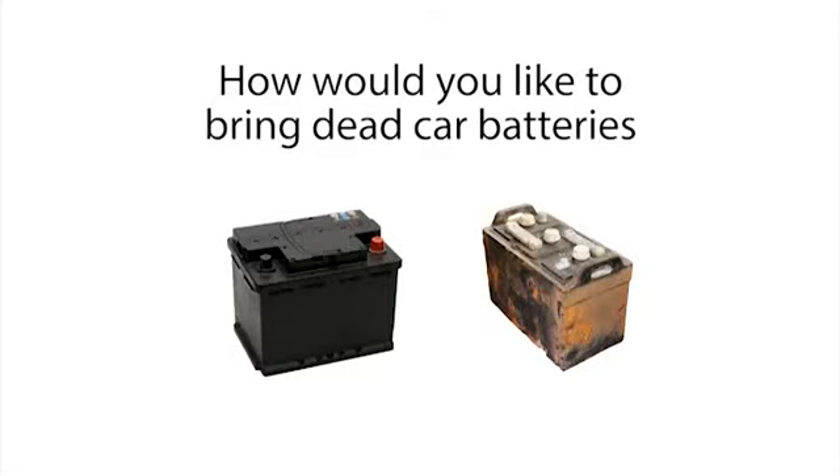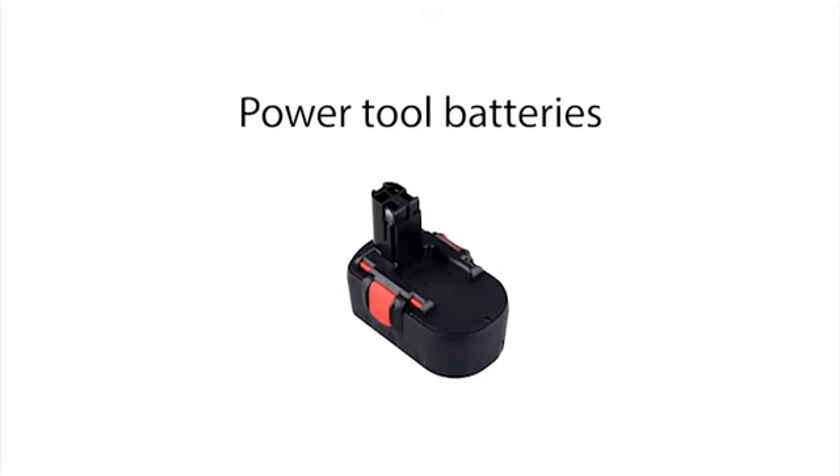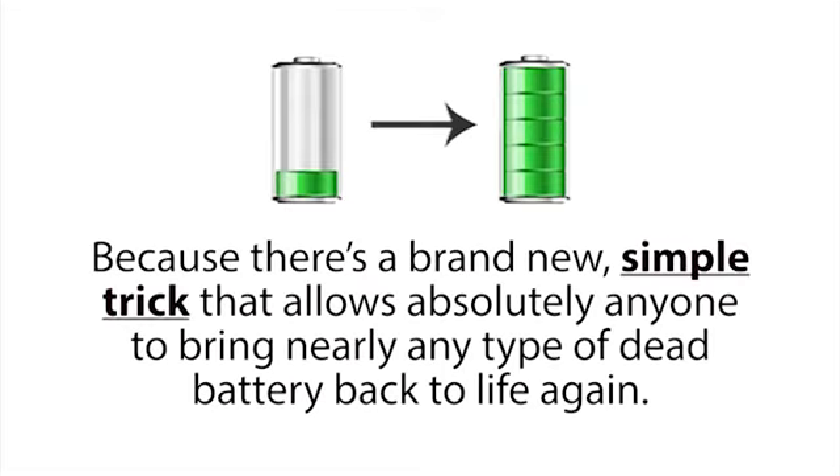How would you like to bring dead car batteries, laptop batteries, cell phone batteries, power tool batteries, and many other types of dead batteries back to life again? Well now you can, because there's a brand new simple trick that allows absolutely anyone to bring nearly any type of dead battery back to life again.